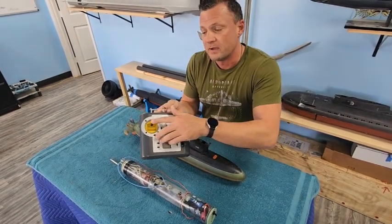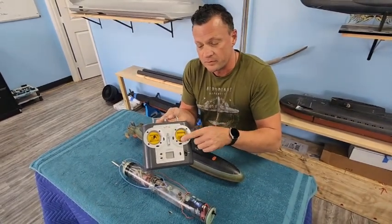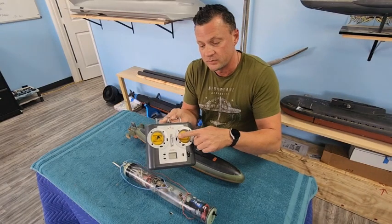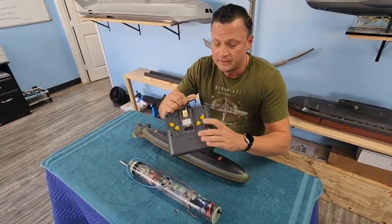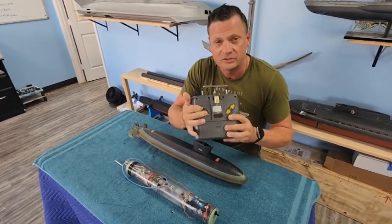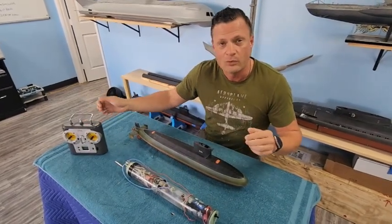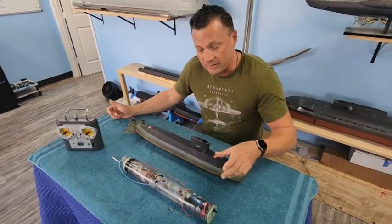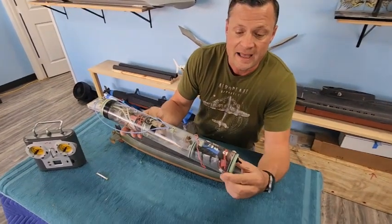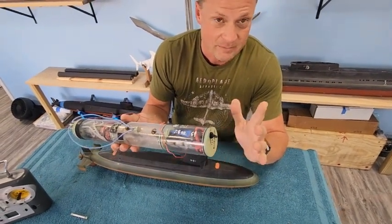On the left side, we've got throttle on channel four — the horizontal is not utilized. On the right side, forward and back is our dive planes, our fairwater planes up in the sail here, and of course horizontal is the rudder. On the back, channel five is our ballast system — push up to surface, down to submerge — and channel six is the stern plane override for crash dive or emergency surface. Powering everything is an older style sub-driver unit, 2.5 inches in diameter.